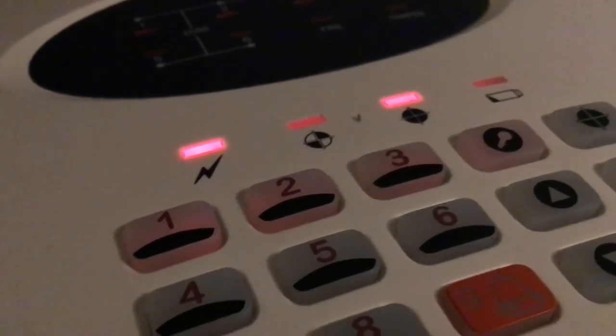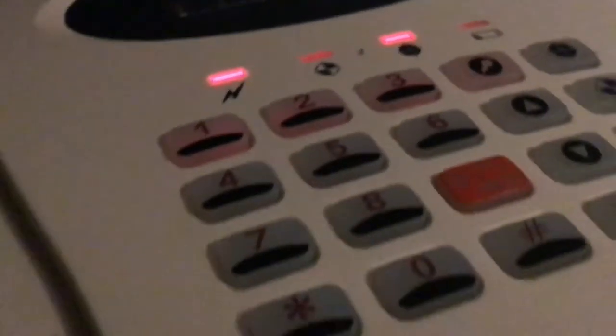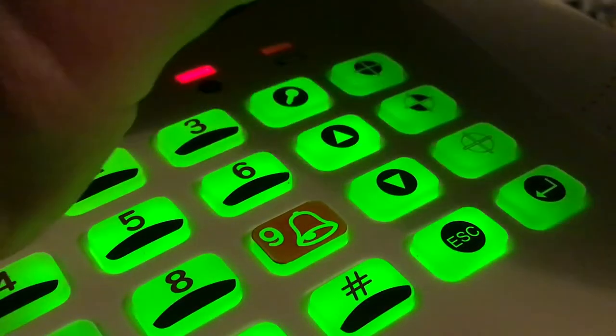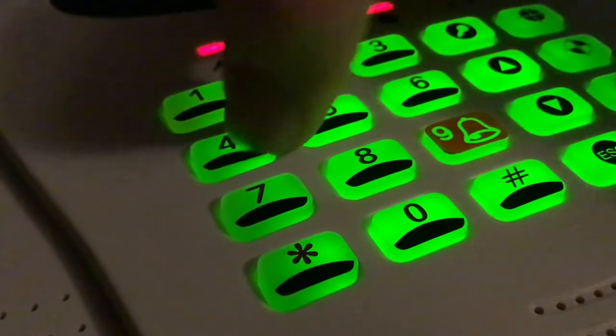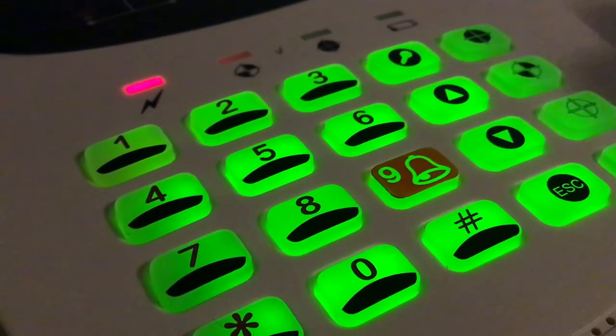There we go, now it's set. To unset it you press the reset button followed by one, two, three, four and then enter - wherever your code is. Then we can do part arm.